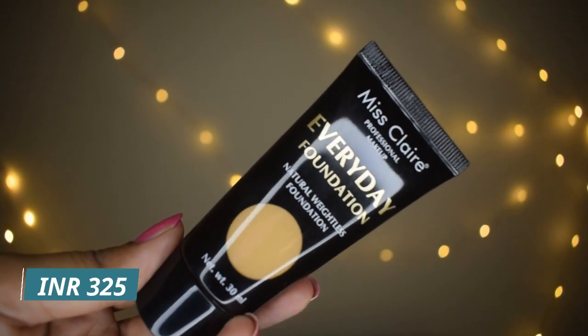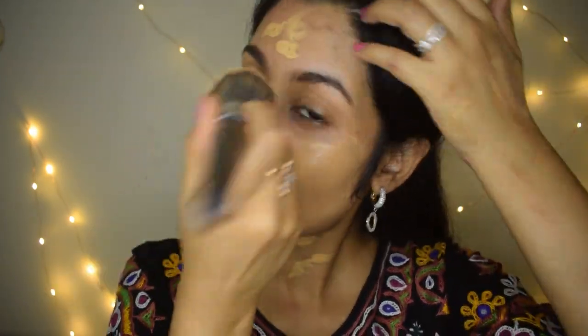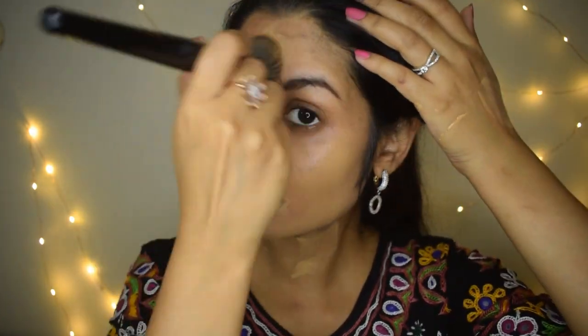The next product is this foundation by Miss Claire — it comes in several shades, my shade is Beige, and it's ₹325. It's pretty medium coverage but buildable. An everyday buildable foundation is perfect because full coverage can dry out your skin. As you can see I'm using a dabbing motion — it has a nice yellow undertone. I have a video on how to choose your foundation shade; shade and undertone are both very important.